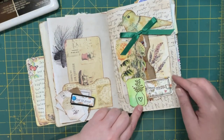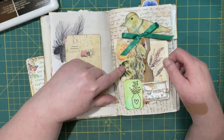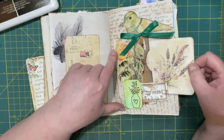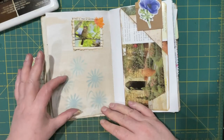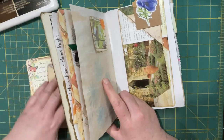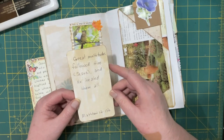So that can have a home there. This is a side pocket and it's kind of hidden because I put a lot of stuff in behind. This is from that snippet roll I made a while back - I just added a couple of labels, a bow, and a bird. The pocket is actually back there. I did some stenciling, this is a tuck as well. 'Great multitudes followed Jesus and he healed them all' - Matthew 12:15b.